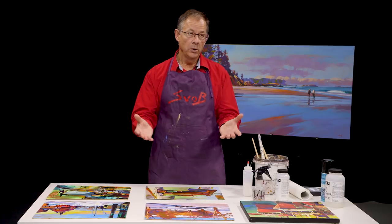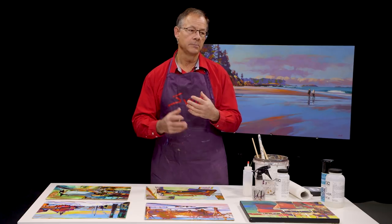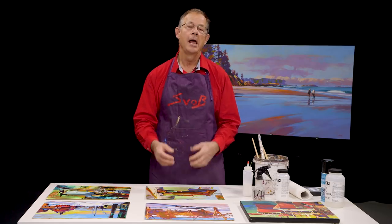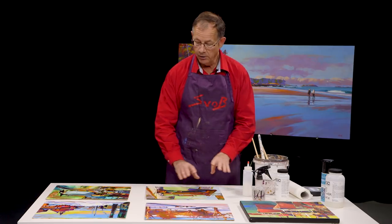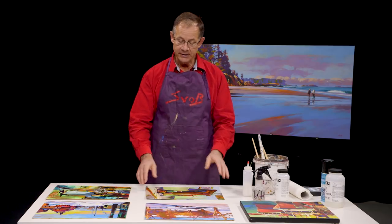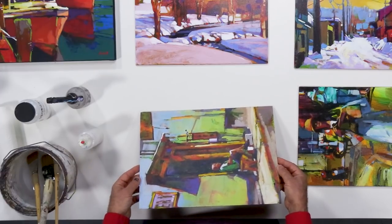When you look at paintings, when the paint starts to dry — in oil, acrylic, watercolor, whatever medium — you'll get areas where it's flat and areas where it's glossy. The glossy areas look different; the color looks deeper, richer, and the flat areas look flat. When you do acrylic and use different mixtures of water, the painting dries unevenly. You can see in this painting that some areas are glossy and some areas are flat.